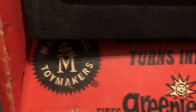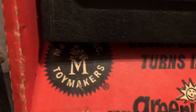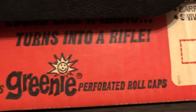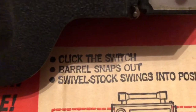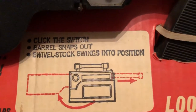There's the cool old Mattel Toy Makers logo. It fires their registered trademark 'Greenies' — perforated roll caps. The instructions tell you how to use it: click the switch, the barrel snaps out, swivels, and swings into position.